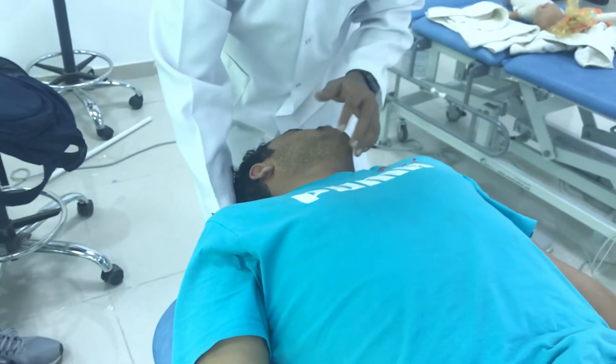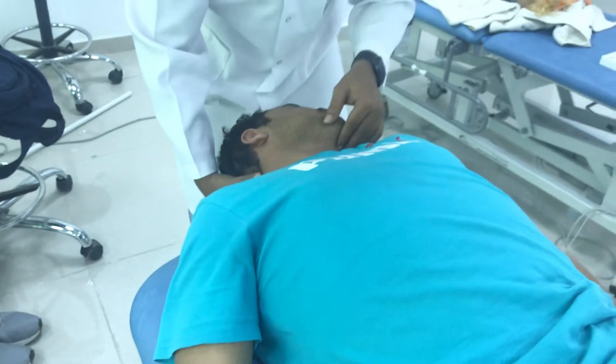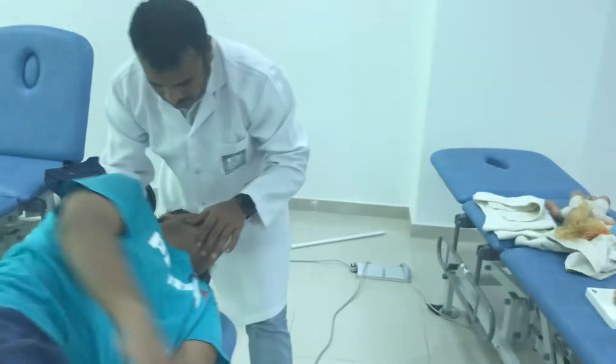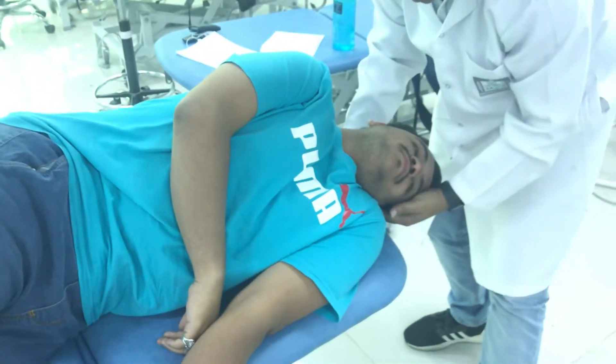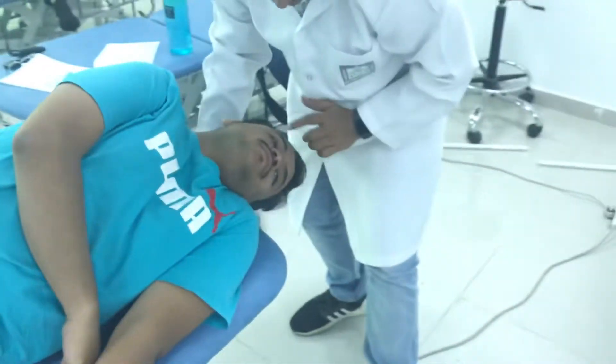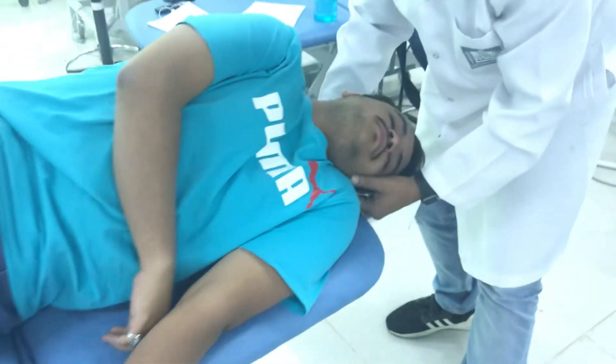Then, can you please turn your body to this side? Turn your body. Still maintaining the rotation. Now please again check for nystagmus and ask about vertigo.